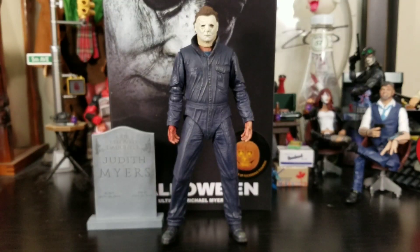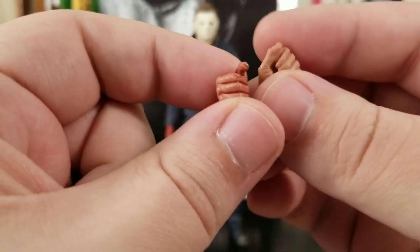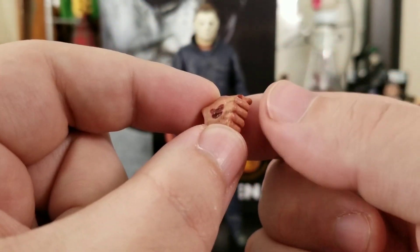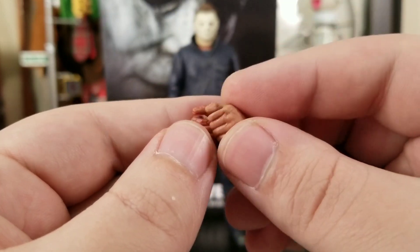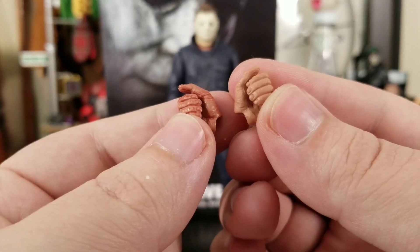He comes with a variety of accessories and hands. He comes with two gripping hands — they're really well done and well sculpted. They've got nice texture and blood on them. One is a little more clean but still has blood, so you get two gripping hands.